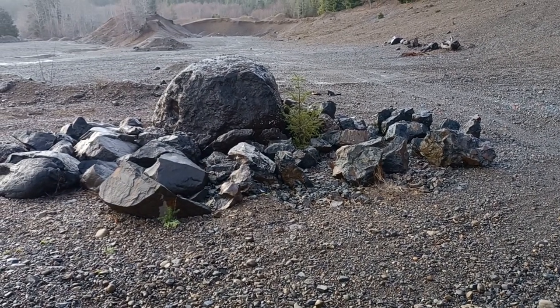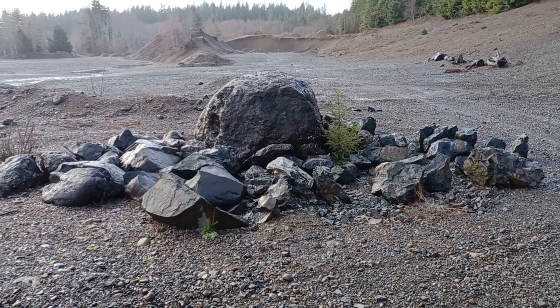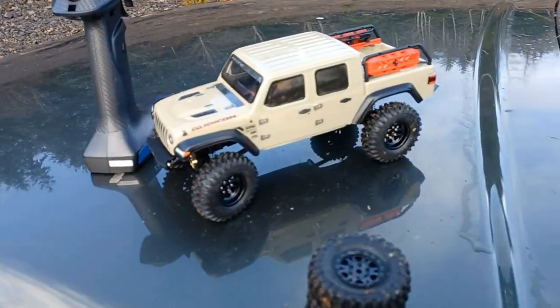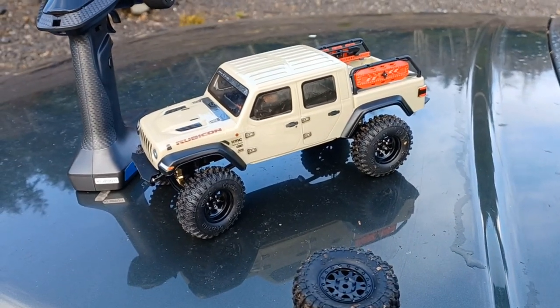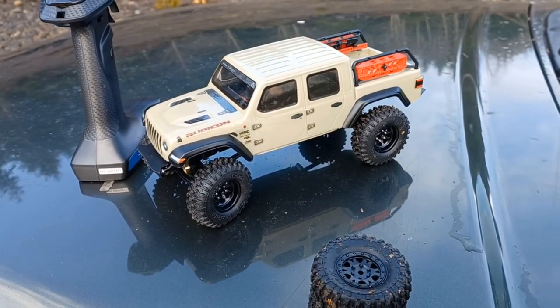So we're gonna test them on the rocks over here. I'm gonna do my best to take the same exact lines with both sets of tires and compare them, see which ones do better. That'll be pretty cool if the OGRCs do as good as I think they will, because they're about half the price of the Proline Hyraxes. So let's get to it.